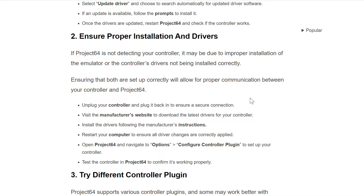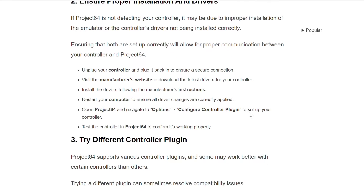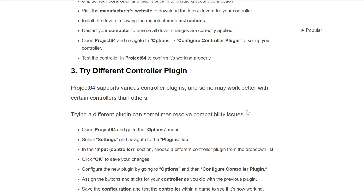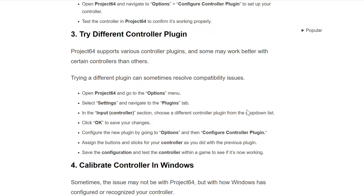The third method to resolve this problem is to try a different controller plugin. Project 64 supports various controller plugins and some may work better with certain controllers than others. Trying a different plugin can sometimes resolve compatibility issues. Open Project 64 and go to the Options menu, select Settings, and navigate to the Plugin tab.